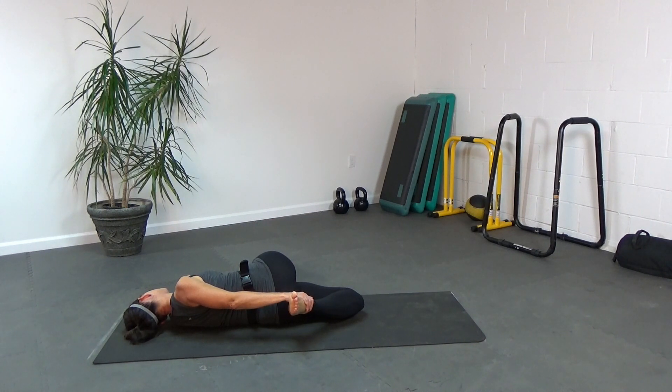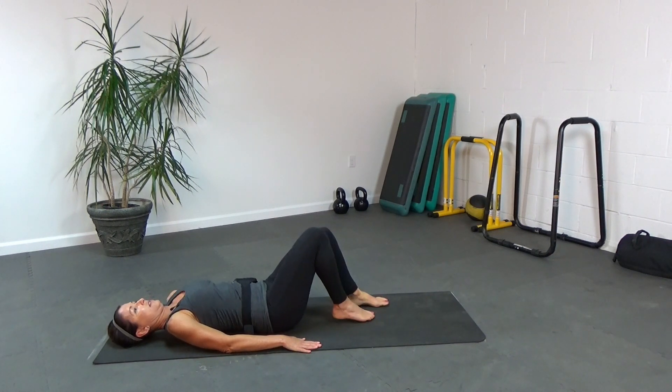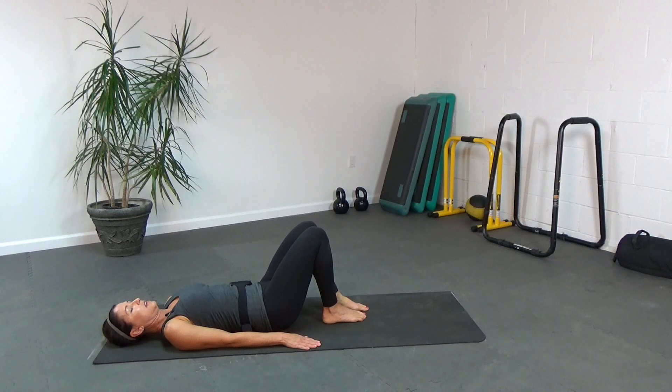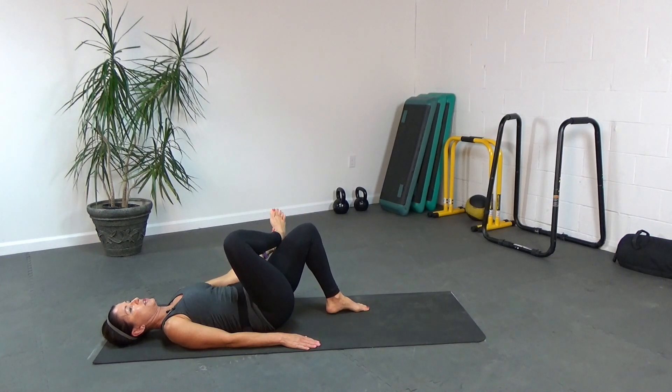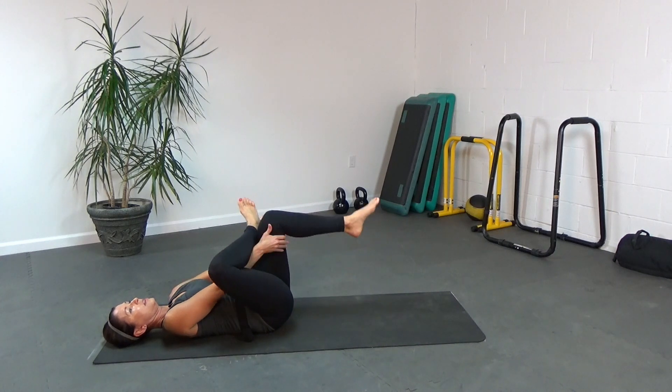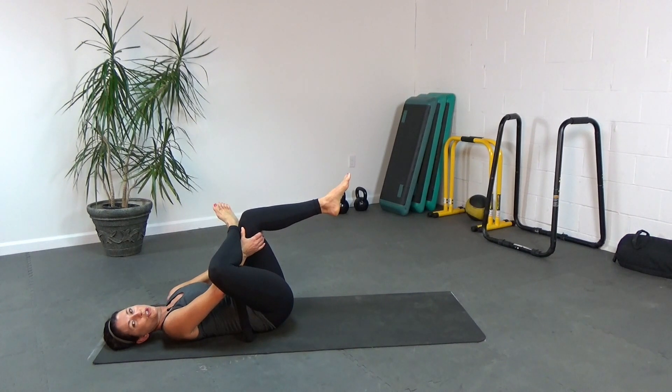Release the foot. Roll yourself back onto your back, knees are bent, and you're going to take that left leg and just cross it on top of the right knee. Turning the knee out, you're going to reach for the thigh and see if you can open up that knee a little bit more with the elbow. You should feel this in your upper thigh and your glute.